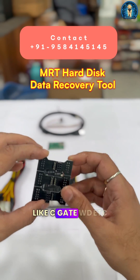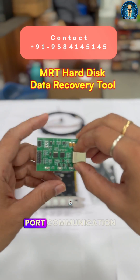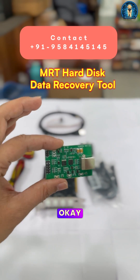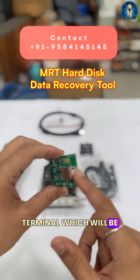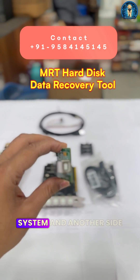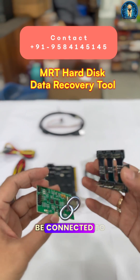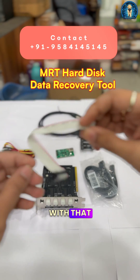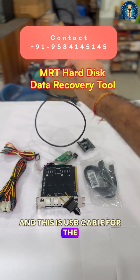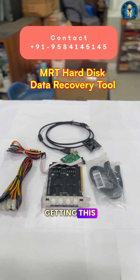These terminals are for hard disks like Seagate, WD, etc. This is the serial port communication terminal — a high speed serial port communication terminal which will be connected from one side to the system and the other side to this connector, then connected to your hard disk. This is the cable that goes with it, and this is the USB cable for the terminal. So all this set you will be getting.